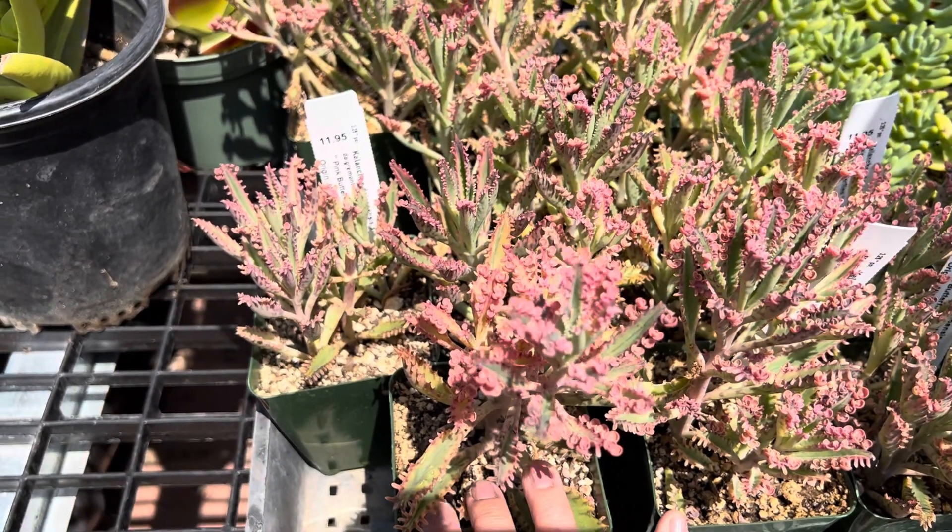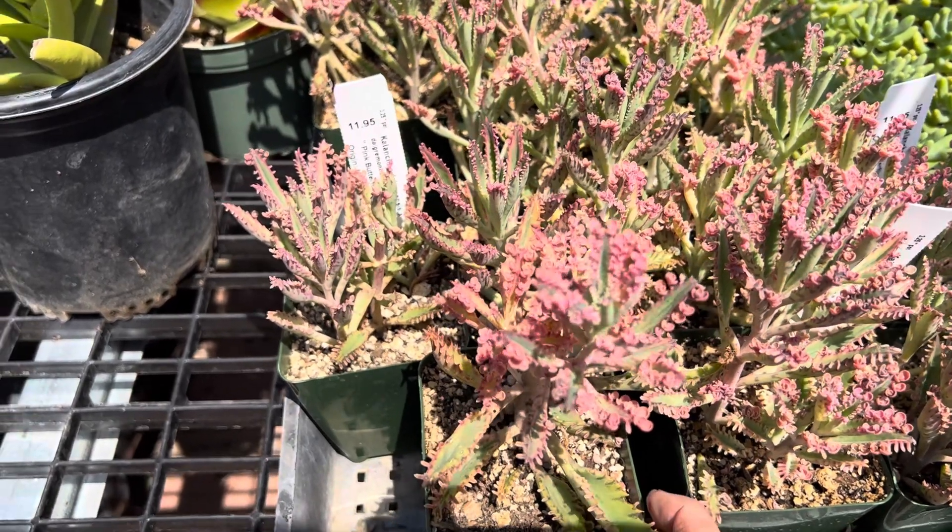So again, you want to give this plenty of light, good air circulation, and a good draining soil.